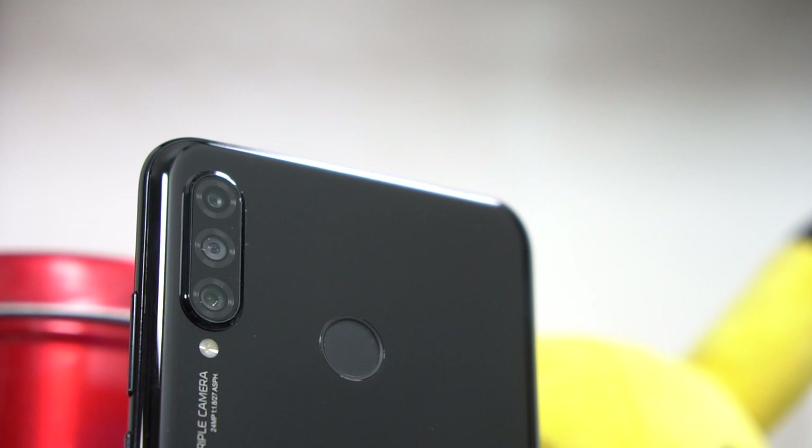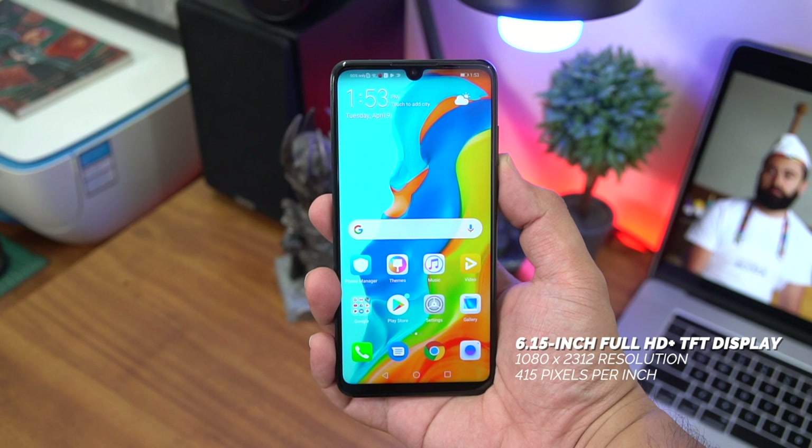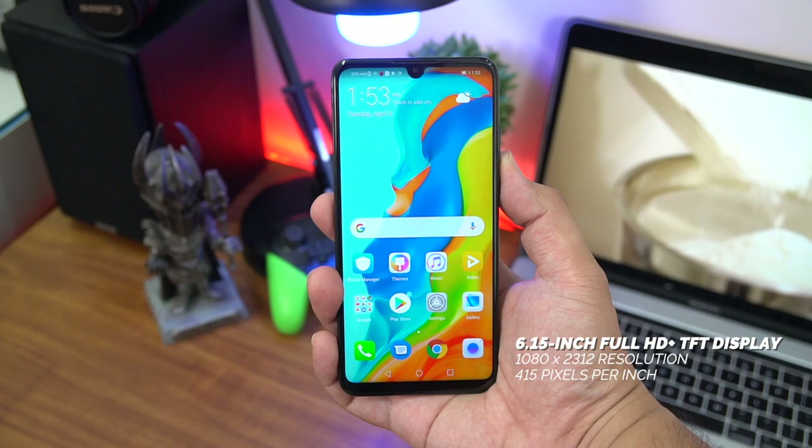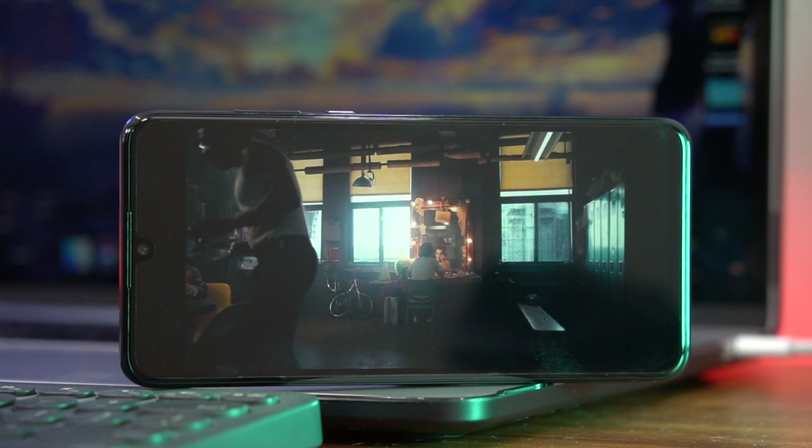Up front is a 6.15-inch Full HD Plus TFT display at a resolution of 1080 by 2312, that gives you a pixel density of 415 pixels per inch. Everything looks nice and crisp with color accuracy that you typically expect out of panels of this type. It should still make for great content consumption, though we did notice that the sound from the speaker can sound a little tinny and mostly dominated by piercing highs.